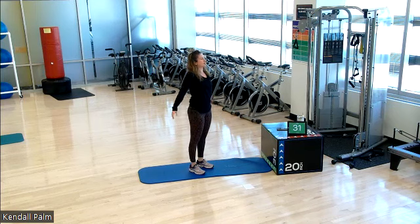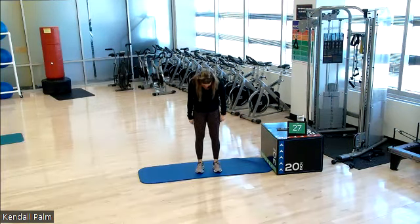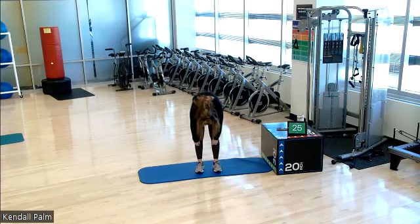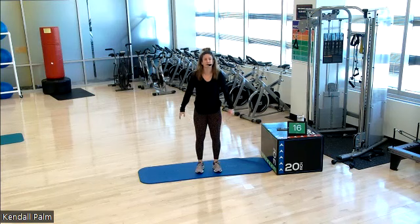Roll your shoulders back. Let's do it again. Take a deep inhale. Exhale. Nod your chin. Rounding it forward. Think of your spine as a strand of pearls and you're going to roll it down one vertebrae at a time. And then same thing all the way back up. Roll your shoulders back.